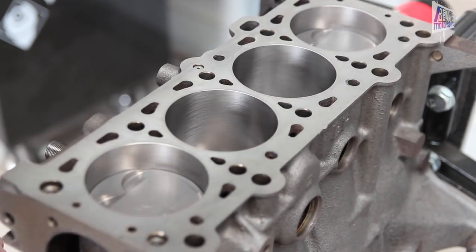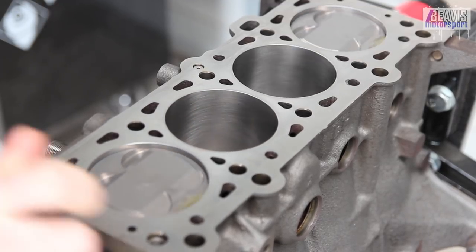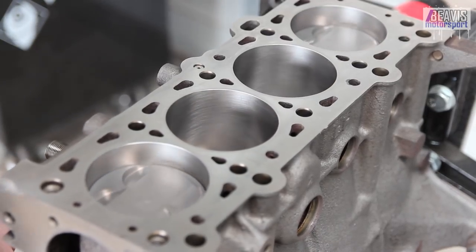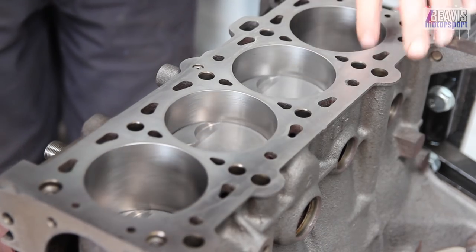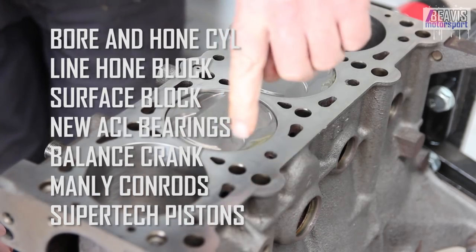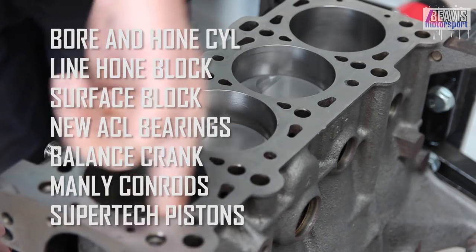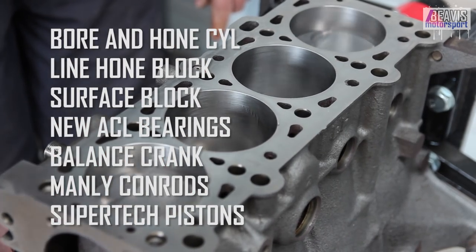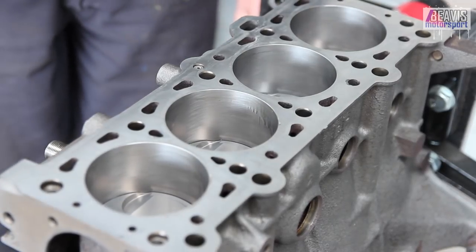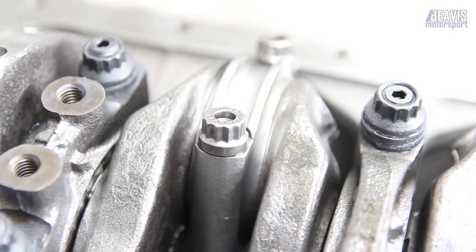If you missed my previous video where I detailed what I had planned to do to this engine, here's a quick rundown. The block has been cleaned and stripped, the old bent rods removed along with the old bearings and pistons. The engine has a fresh set of Manley conrods and Supertech pistons installed. The new ACL bearings surround the now-balanced crank. Everything in the bottom end has been reassembled and we're now more or less at the point you see here.